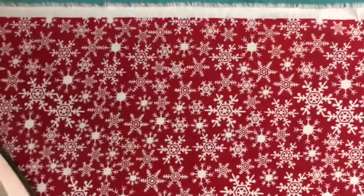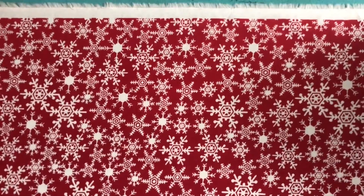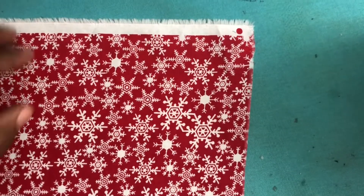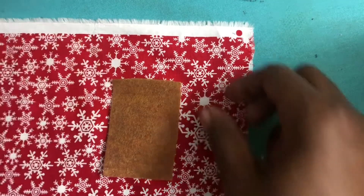Begin with the fabric of your choice. I always pre-wash and pre-iron my fabric so that it is ready to go. Our pattern today is two inches across by three inches down.